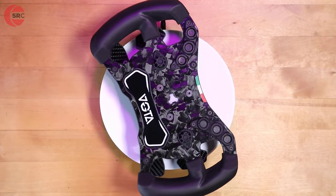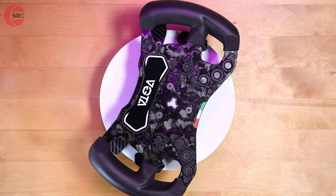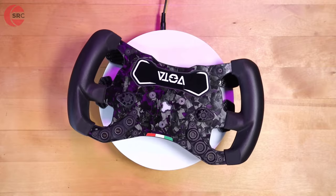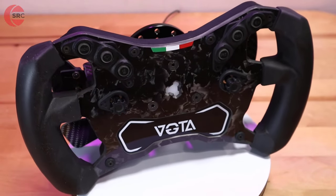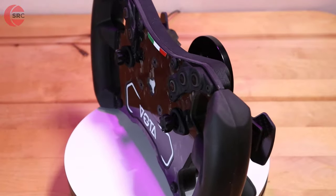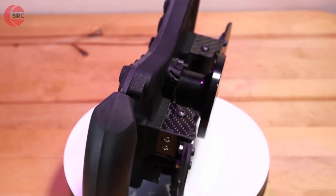And that covers everything I wanted to show you today — the Votta steering wheel from 3DWrap. There's a link below the video; check it out if you want to find out more on their website. Thanks for watching, hope you enjoyed the video. Hit the like to support my work, and until next time, happy simming and bye-bye for now.